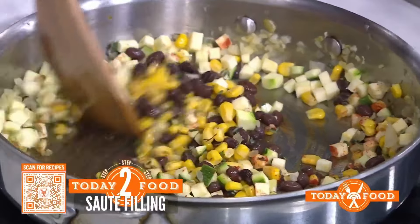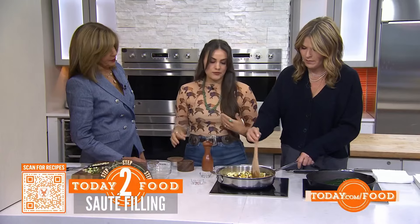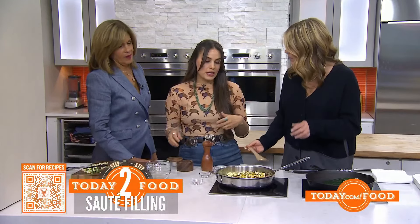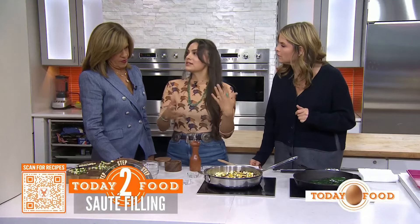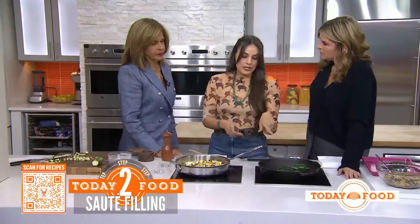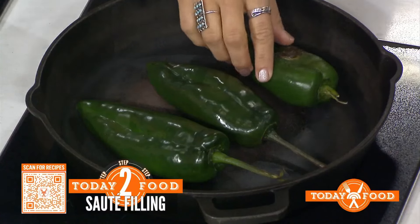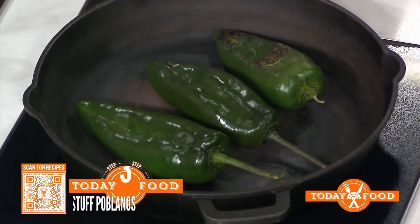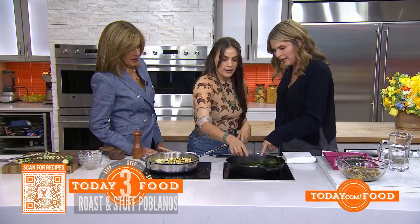You let these simmer in with those spices for anywhere between two to three minutes. If you have a lid, this is a perfect place to put it on and allow all those flavors to really marry together. The most important part is going to be charring your poblano peppers. You can do this over an open fire grill, or if you have a gas stove with an open flame, just put your peppers right there on that flame and they will start to char and look like that.